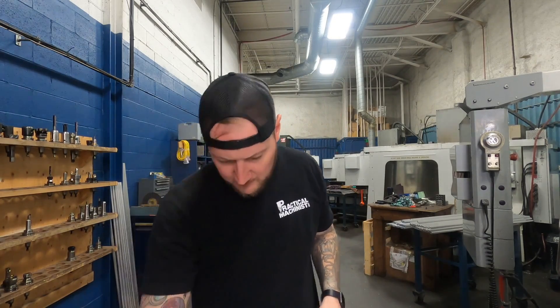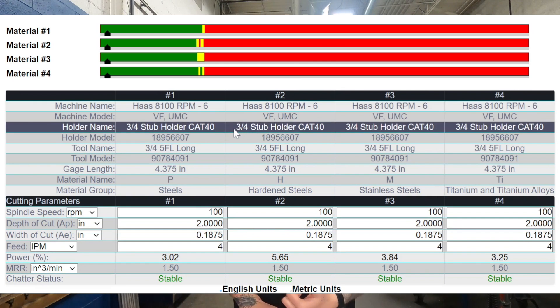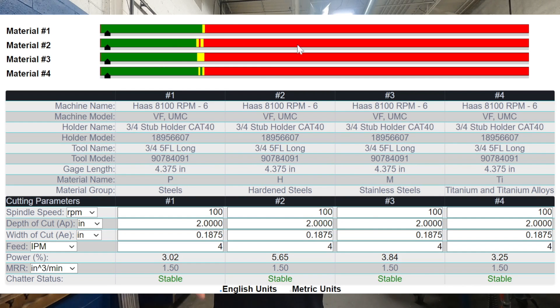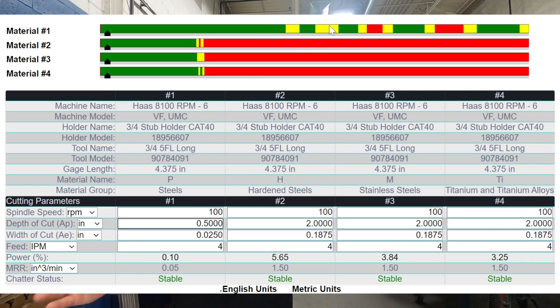Let's take a look at the dashboard. The benefit is that since all this has been tested and figured out, it takes all the guesswork out. A different dashboard is available for each machine and each assembly. You'll see a whole bunch of bars and sections for values. The four bars at the top represent different material groups: steels, hardened steels, stainless steels, and titanium. From there, you put in your desired depth of cut and your step over — how deep and how wide that cut is going to be.